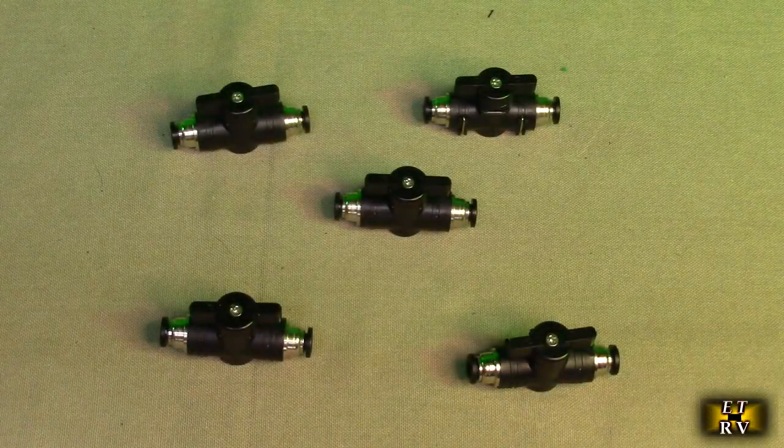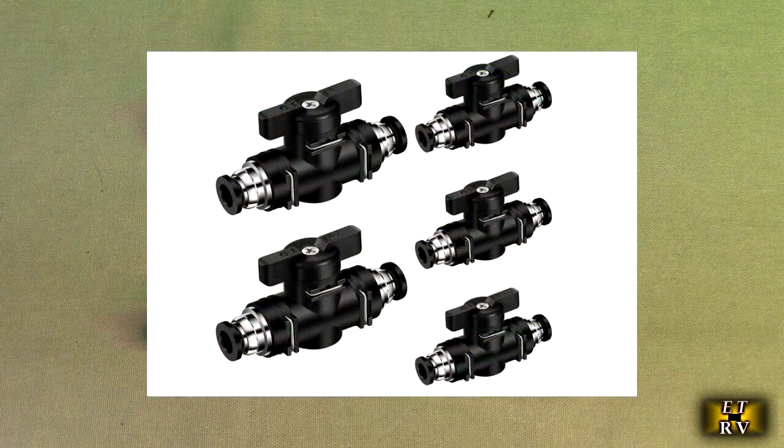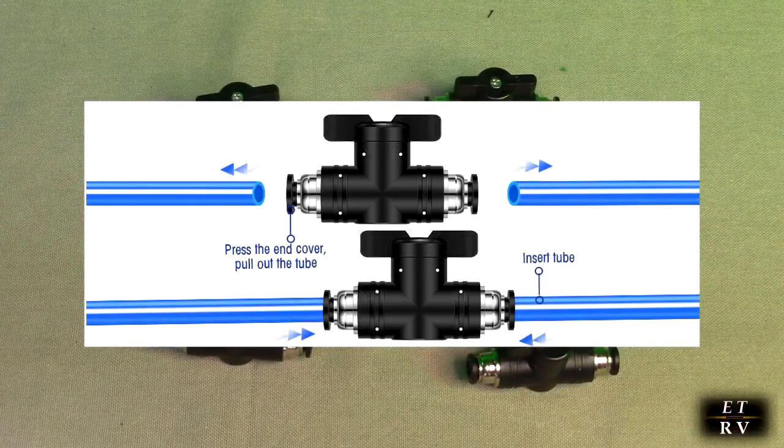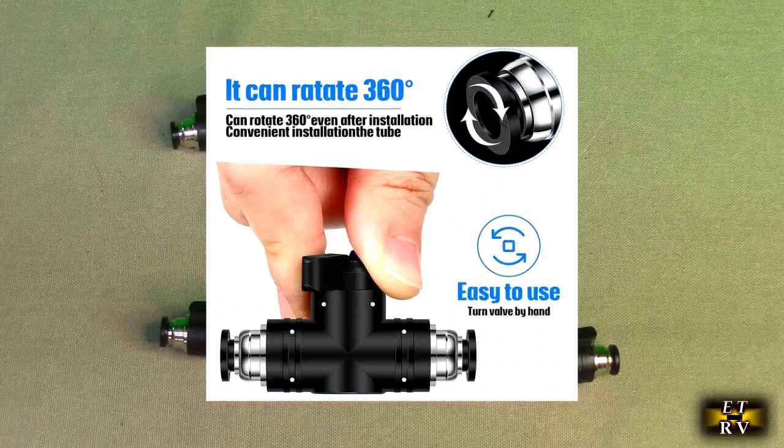Hello again, this is Robert Veach here. This is my video review of a five-piece set of pneumatic ball valve push-to-connect fittings. They will work with air up to 145 pounds per square inch and water up to 50 PSI. They are flow control valves with quick connect and disconnect unions.